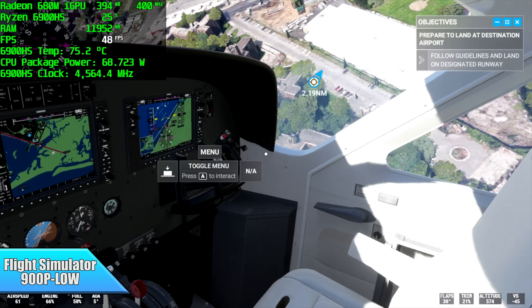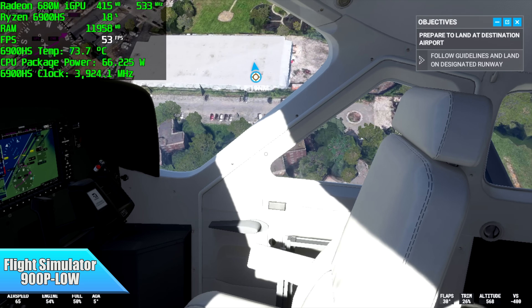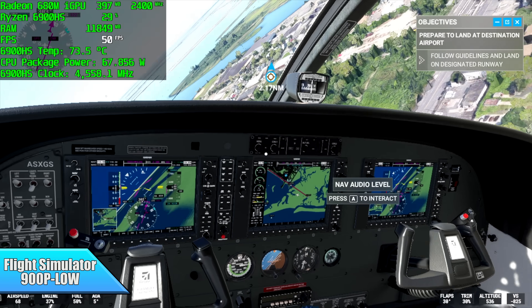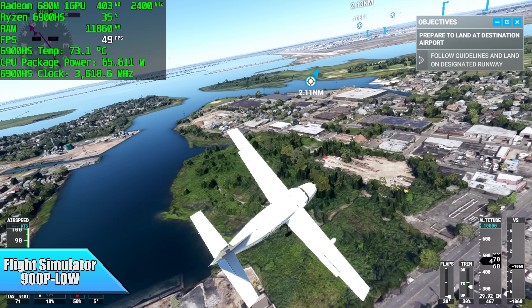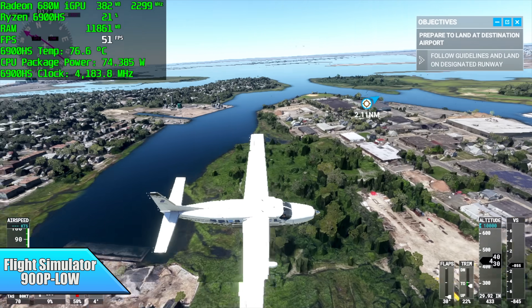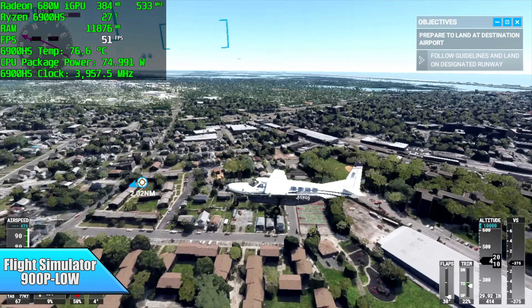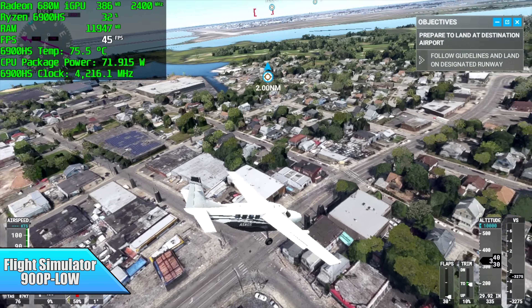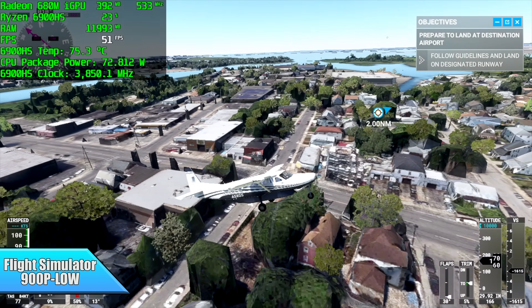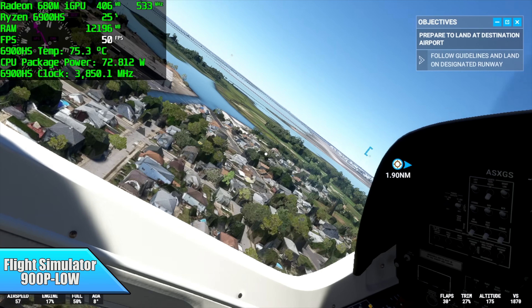Next up, Microsoft Flight Simulator — the newest version. This is the only game I had to take below 1080p. At 900p low we got an average of 51 FPS. I also tested it at 720p low and got an average of 67 FPS, so running it like that with V-Sync on would make for a really great experience. But at 900p low, it's still just a bit too much for these integrated graphics.